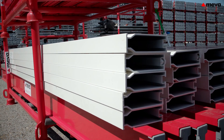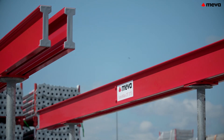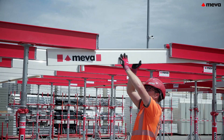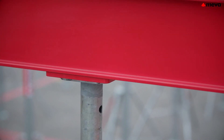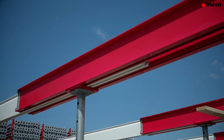Variomax consists of just three components: telescopic double beams, slide-in beams, and props. The slide-in beam can be adjusted to the desired length of every building layout without having to adhere to a fixed grid pattern. Integrated mounting spikes in the beams define the positions and quantity of the props actually required.